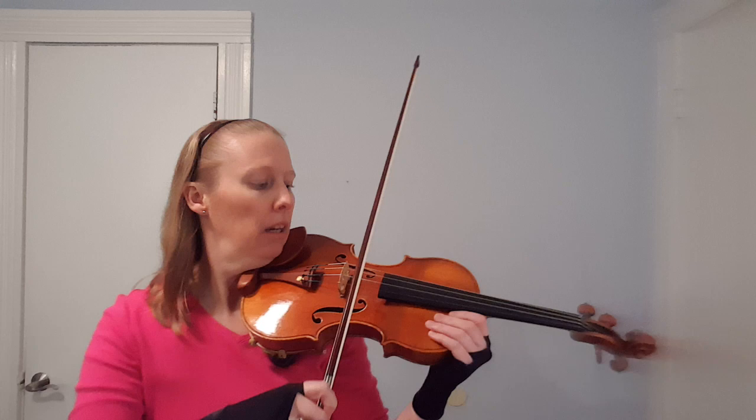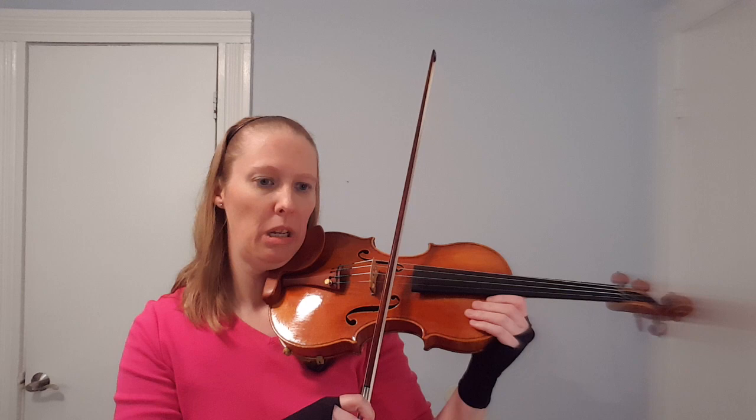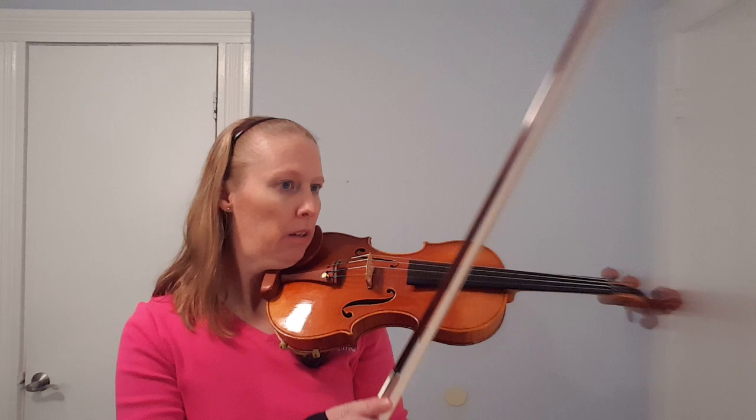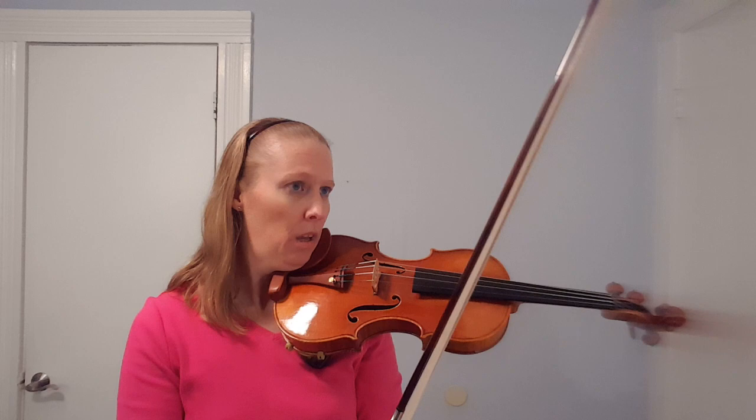What is Martelé? Martelé is a short bow stroke where you start from a set position on the string and then play short like this. This technique is the same on all instruments — violins, violas, cellos, basses. I'm going to demonstrate on violin because that's what I play.